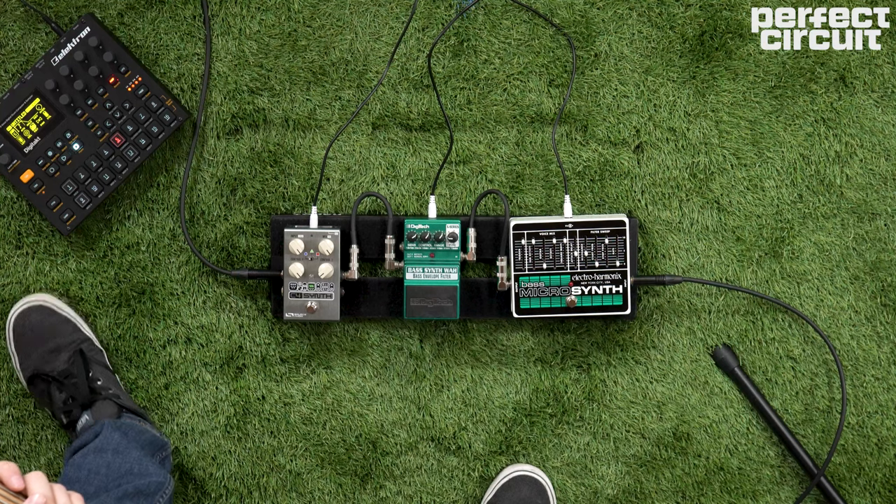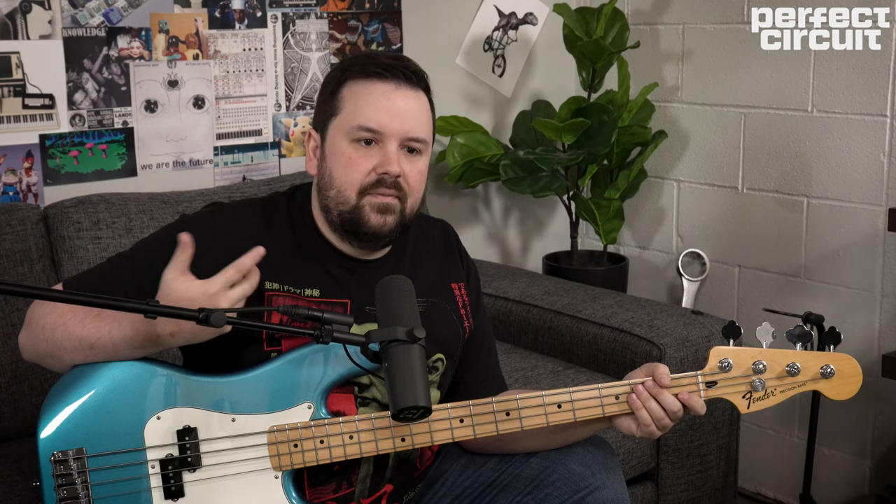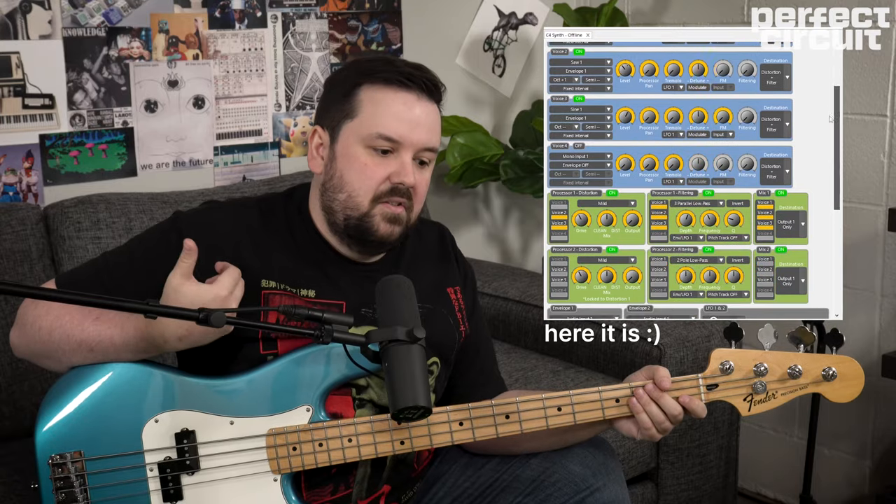Lastly, we're checking out another Source Audio pedal, the C4 Synth pedal. This is definitely the most modern kind of synth pedal of the bunch, and it's capable of infinite sounds. It has a crazy editor — and it's used by all kinds of experimental players like Nick Reinhardt in our recent video with him, and bass player Nathan Navarro.